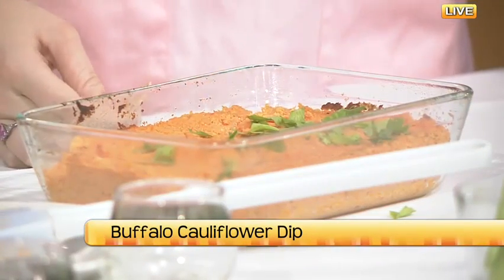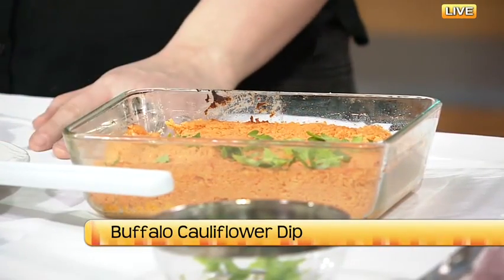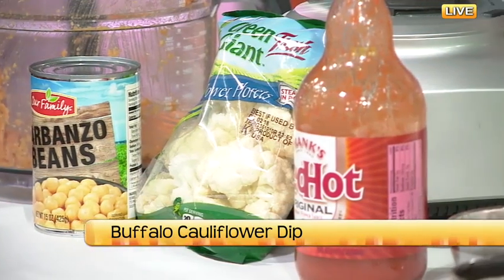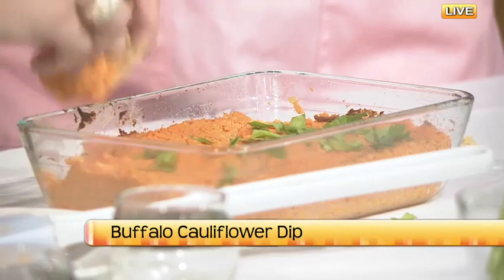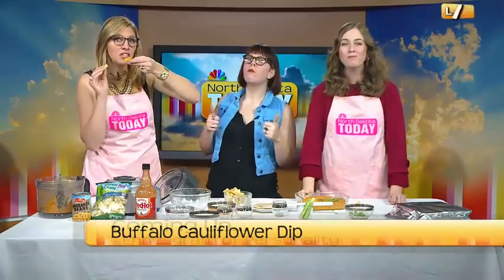Do you have any fun classes coming up? Not right now, just with you guys. On my website I have a newsletter where I show recipes, and Facebook and Instagram with pretty photos of food. So you can find her online. I'm just going to keep eating — I'm grabbing another, I won't double dip. When it's hot, it's nice and creamy. The recipe will be up later today on ndtoday.tv. Thanks, Emily. We'll have more to come here on North Dakota Today.